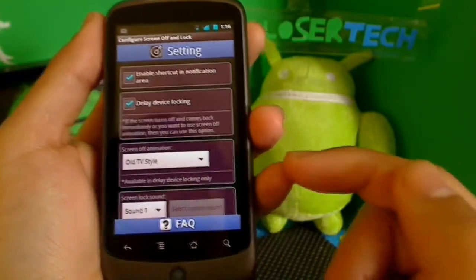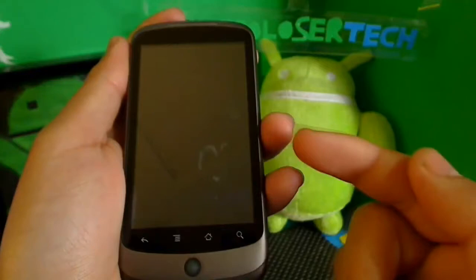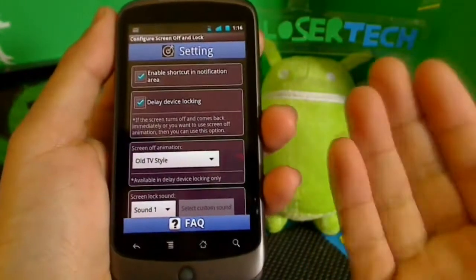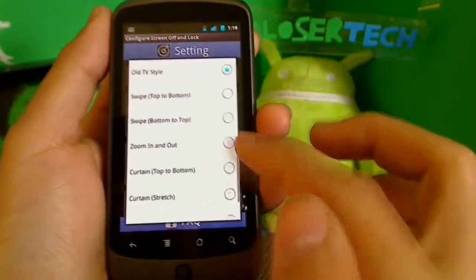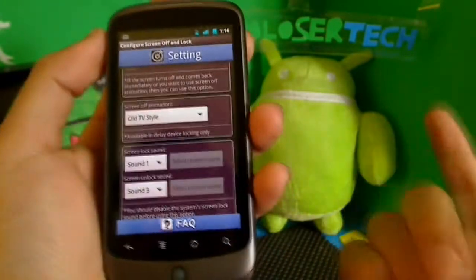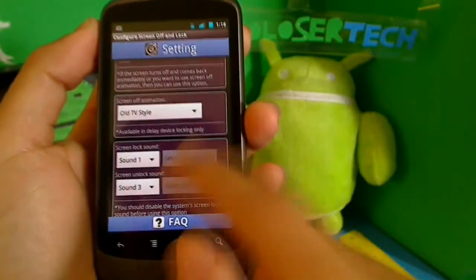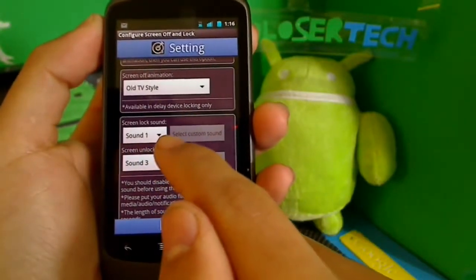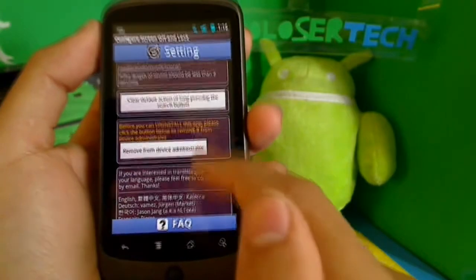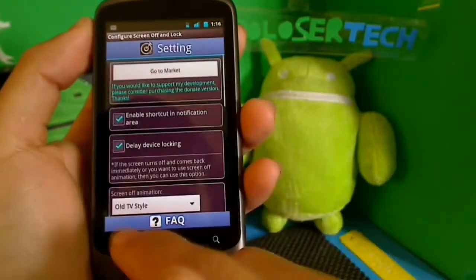Now I can't really test it because I already have it stocked, so I'm not sure if it's working or not. It does say that some phones won't work. Hopefully it works for you guys. You can change your sounds and locks from here. To delete, you've got to read it here — remove device administrator and just read it all from here.